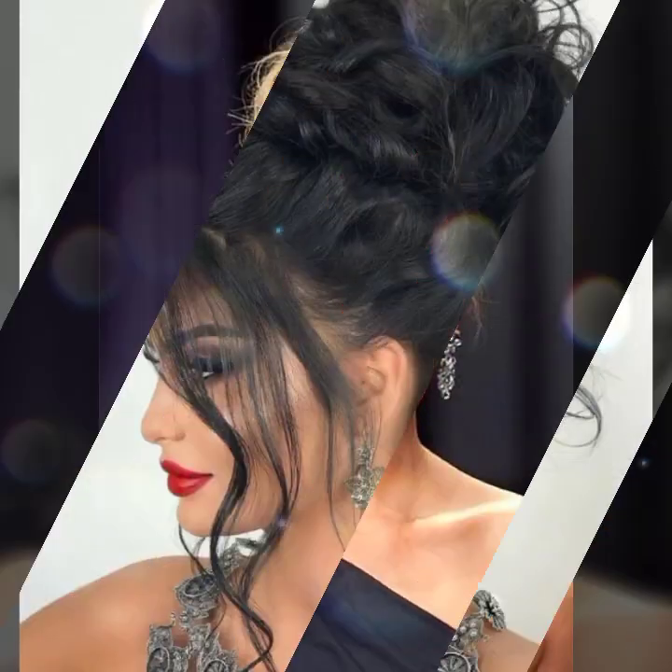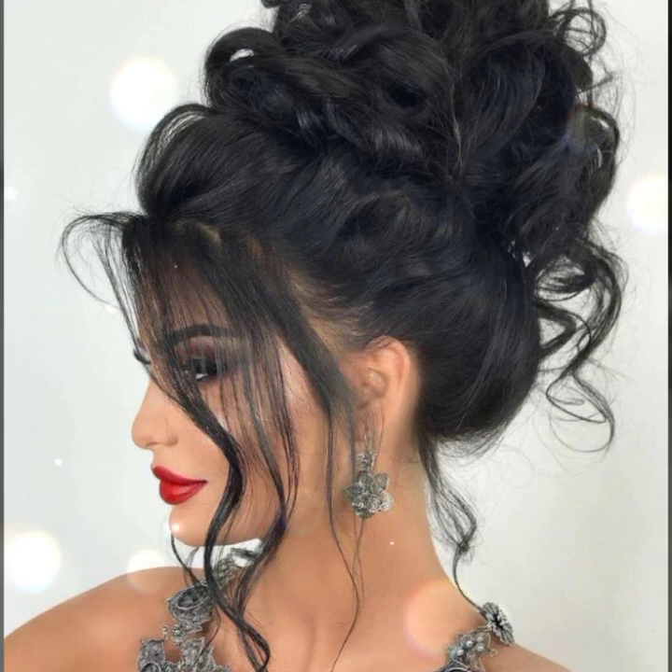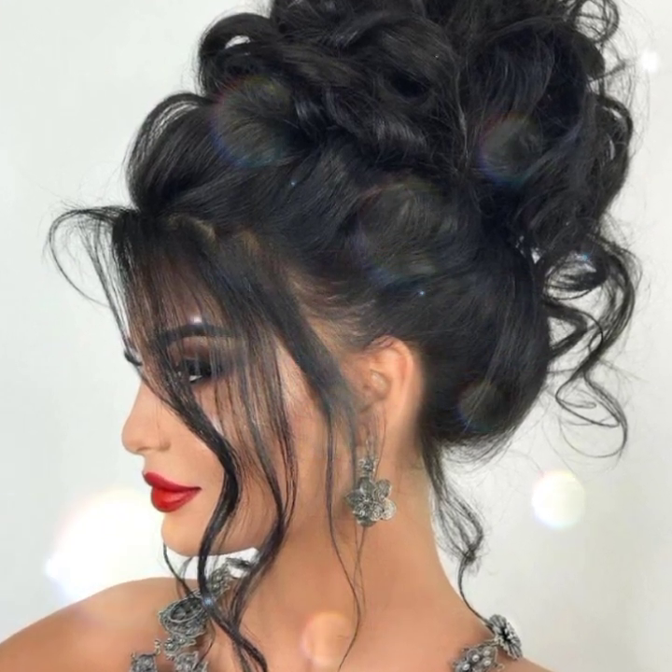For every hair length: first, using a comb, part hair down the middle, then turn it into a low bun closer to the nape of your neck. Start to braid the hair in your section.